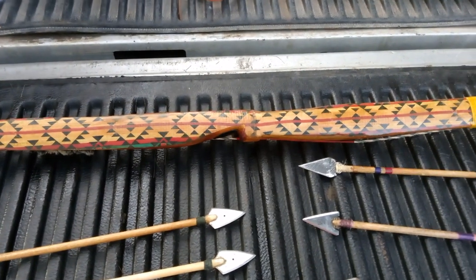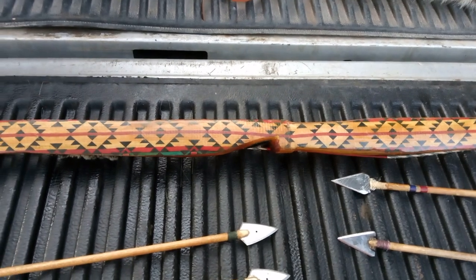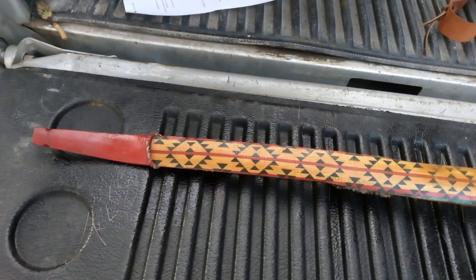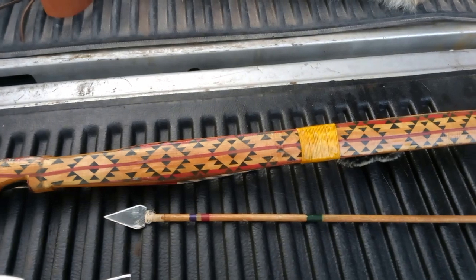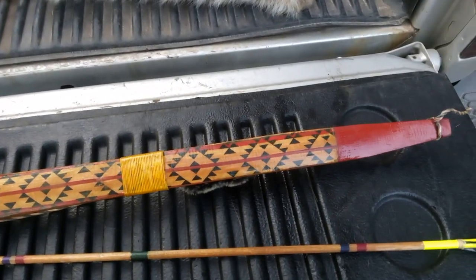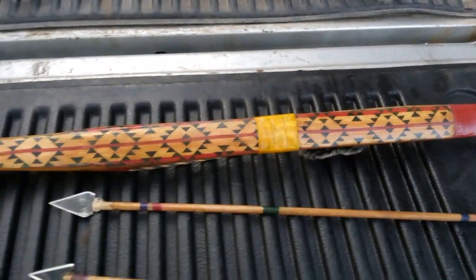This is Jesse with Long Wolf Longbows. This is an Osage Orange bow that is 51 inches nock to nock. It's a short brush bow. It is 50 pounds at 21 inches.